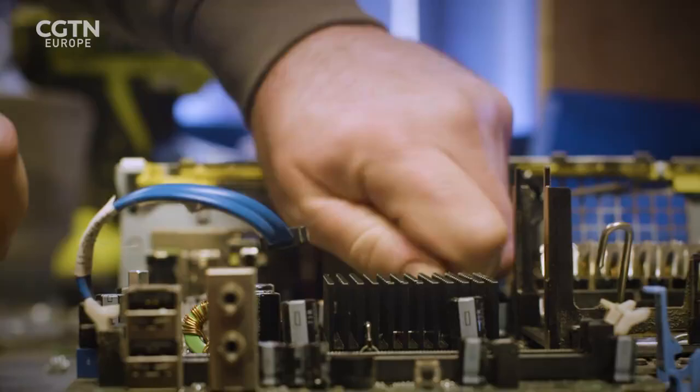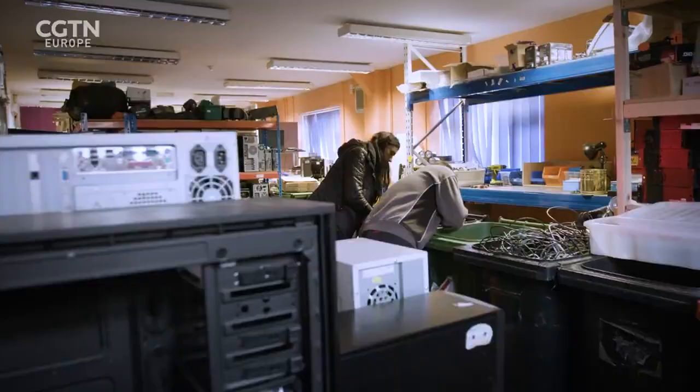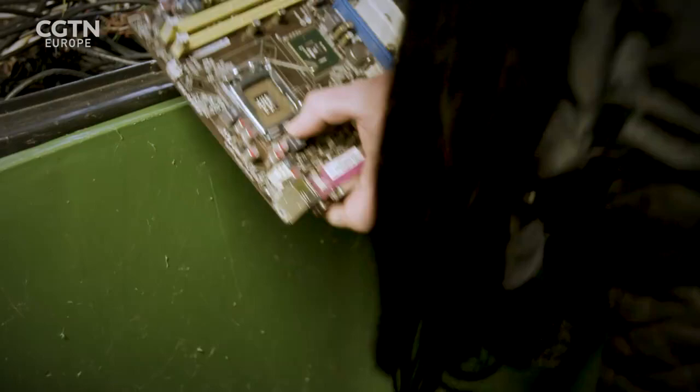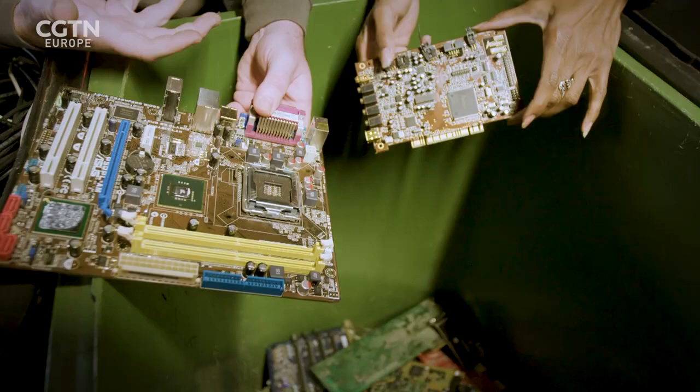What proportion of the electronic waste we discard is actually recycled? I would like to say 100%, but I can't always say that, because some plastics contained within these components can't always be recycled, so some of it may end up in landfill. Like the actual motherboard — how much of that is plastic? It's really difficult to tell, because many of the components are plastic. At an estimate, I'd probably say about 30%. So about 30% of this component can't be recycled because it's plastic. It can't be yet, but that's not to say we can't find a way in the future.